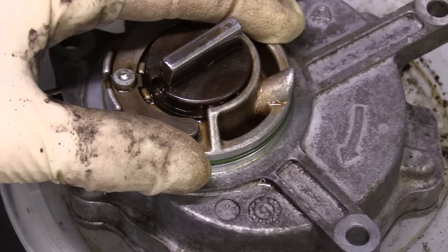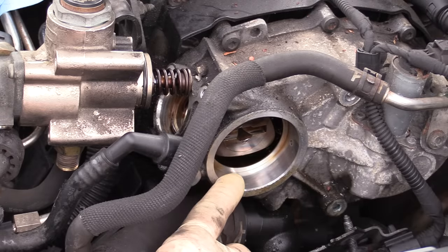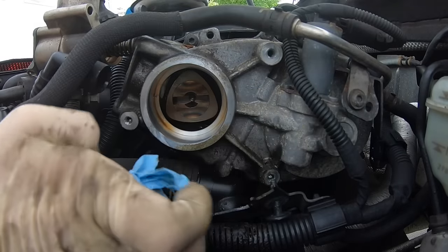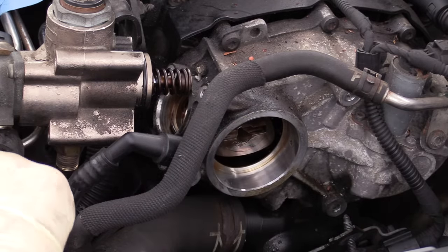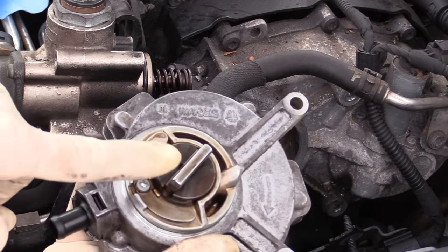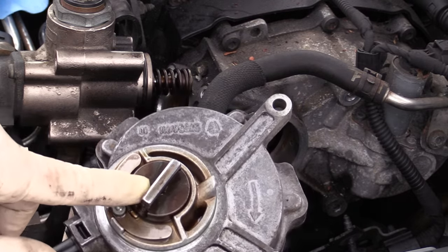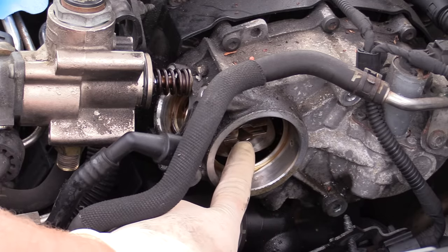Before installing, take a moment to clean out the well where the pump goes as well as the mounting surfaces where the pump bolts. Next, take a little bit of engine oil and lubricate the well. I also like to put a little bit in the end of the camshaft. We need to make sure that we line up the driven and drive portions of the pump so the camshaft drives the pump.